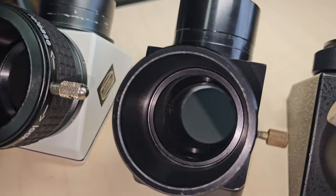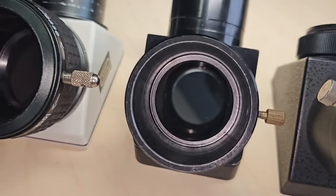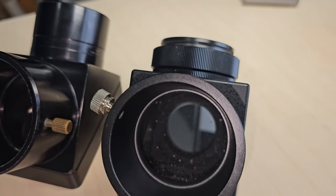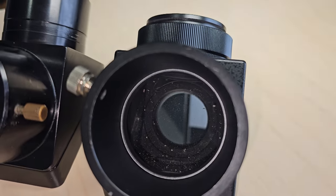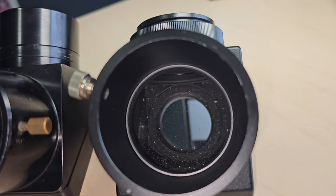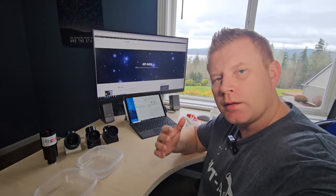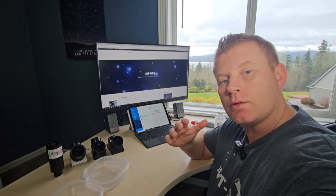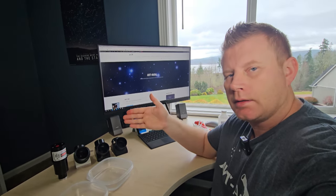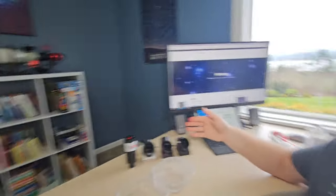The next one has a little bit more gunk and dust on it. And then last but not least, the third one is an older mirror diagonal that's been sitting with the caps probably off. As you can see, the mirror is pretty filthy. I wanted to show you a quick tutorial of how to clean your star diagonal and the various degrees of cleaning based on how dirty it is.